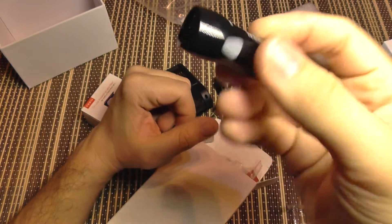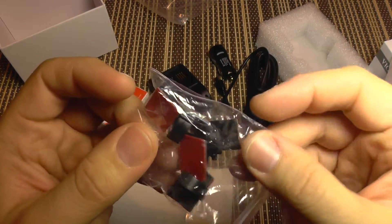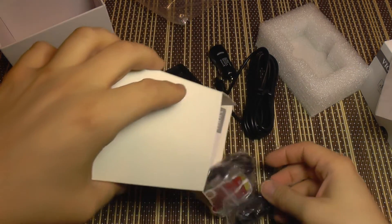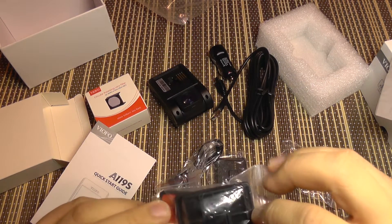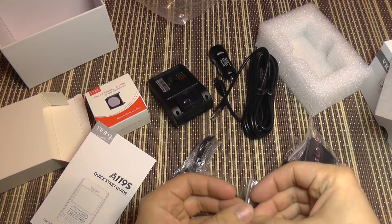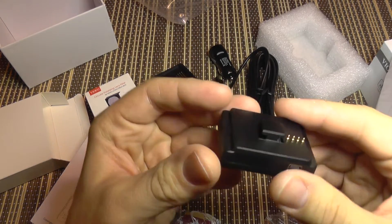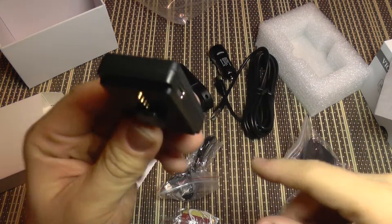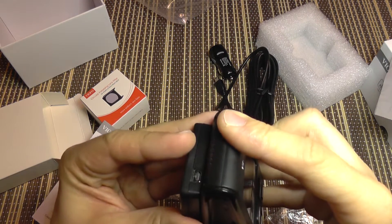You also get a charger with a 3.1-amp output, which is more than enough for this kind of camera. There are adhesive clips to route your wires and avoid clutter, mounting pads, and the GPS antenna which doubles as a holder. It's powered directly through the mount — hardwired and glued to the windshield.